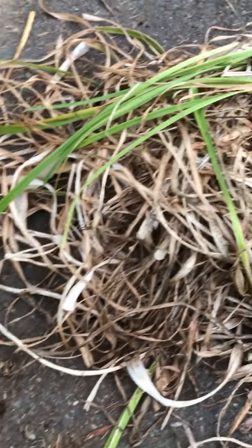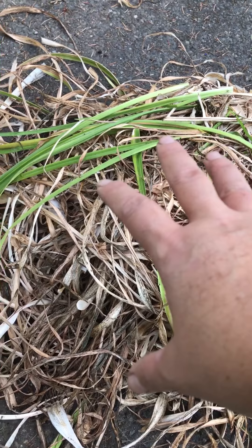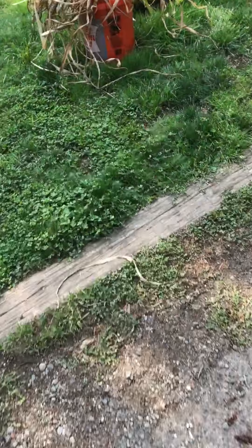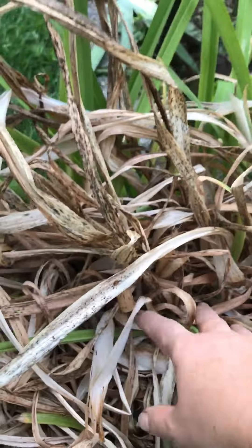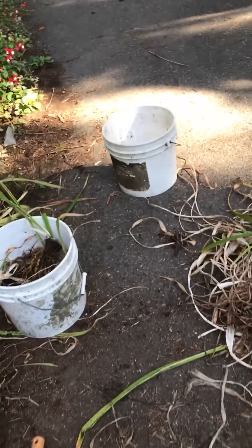I have scraped the brown off the top so I can see where to actually dig it up. Then I'm gonna put this mulch on the top of the bucket — that will provide some moisture until I get ready to transfer and transplant them.